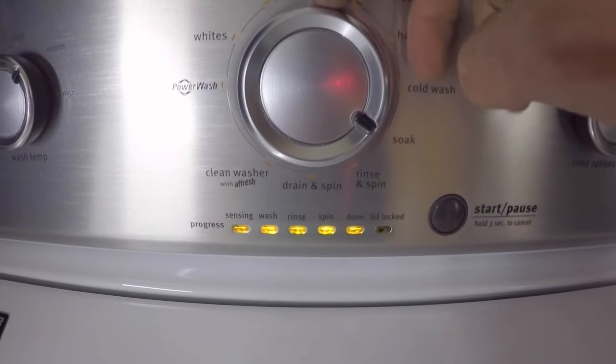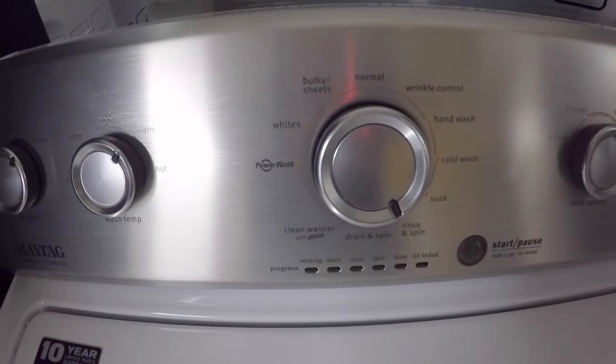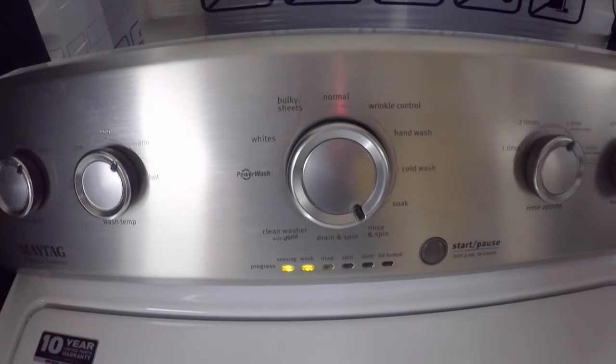Now if you highlight the done portion, that will put you into the error code mode — push start. It's going to flash a series of lights and that's going to tell you what's wrong. This was flashing two blinks and then one blink. Sorry, that's a little blurry, but the two blinks and then the one blink tells you we have a long fill error, and then gives you some ideas of what you can do to get rid of that error and things that you can check.